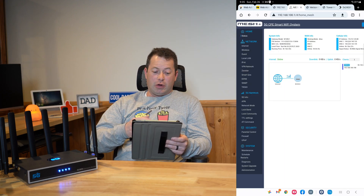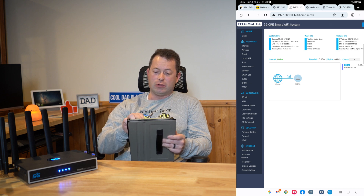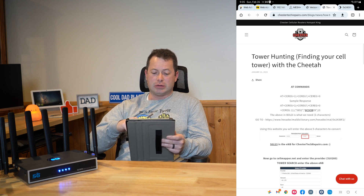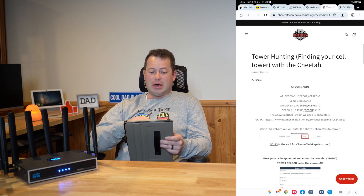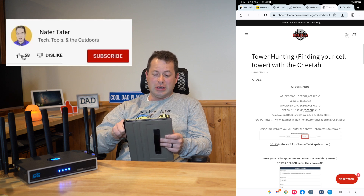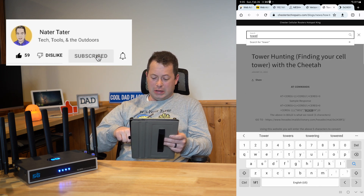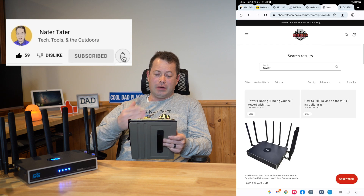So let's log in to the unit itself. Once you have it plugged in and on, you connect to it via Wi-Fi or Ethernet. I'm hooked up to it, and if I go to ChesterTechRepairs.com they have a blog. It is a little bit hard to search through, but the easiest way is to hit the search icon and type in something like 'tower' and hit search — it will search the blogs too.